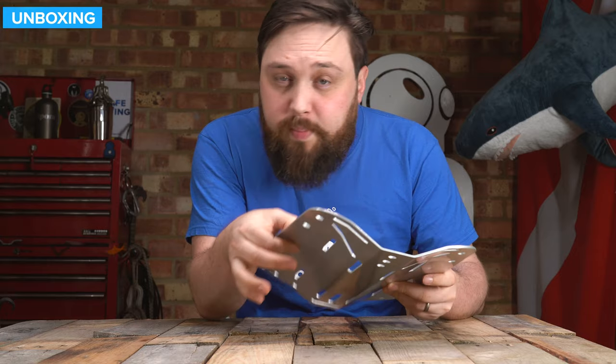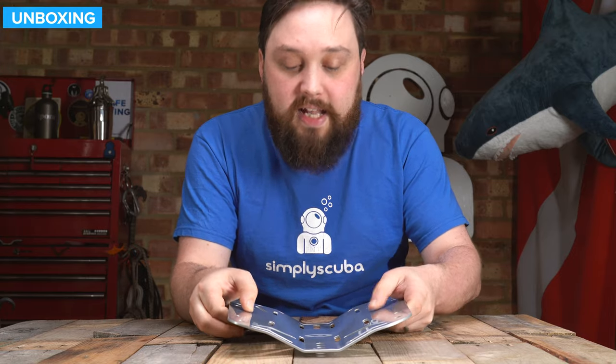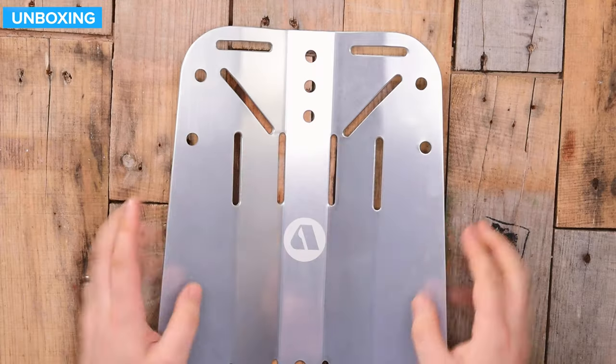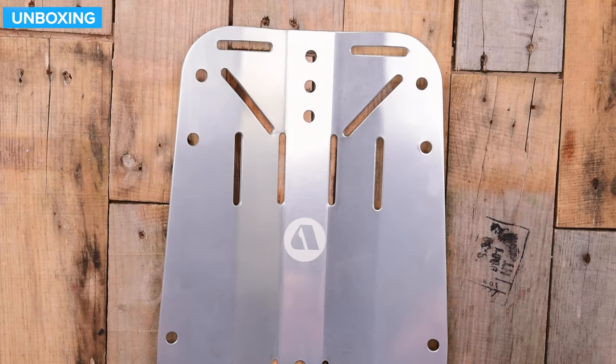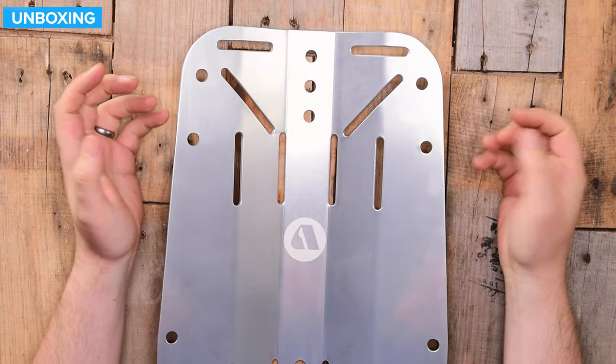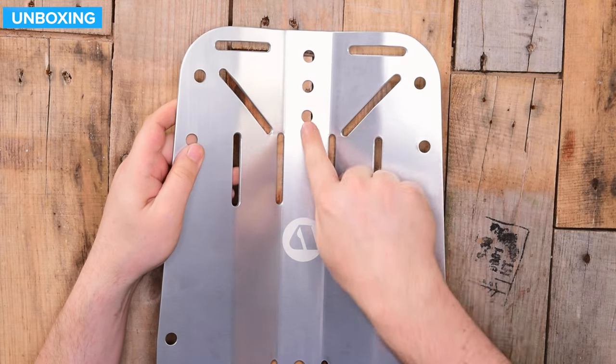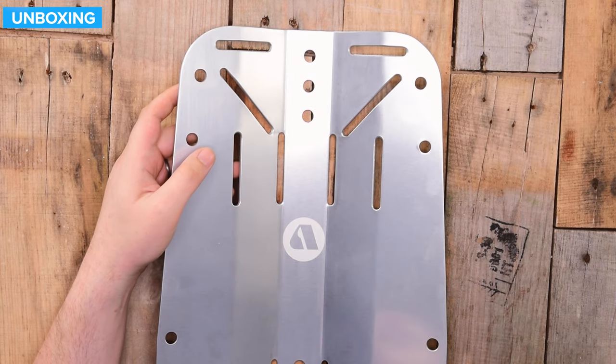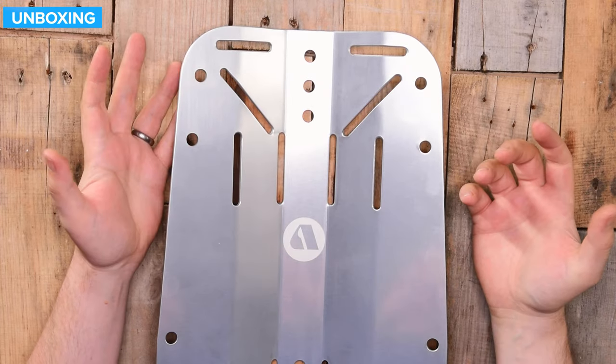The material itself is three millimetres thick exactly, and otherwise it's a very traditional backplate. Up at the top you have the shoulder straps with that diagonal crossover. Down the spine you have three separate attachment points, so depending on where you want that top bolt, you can fit it wherever you want.